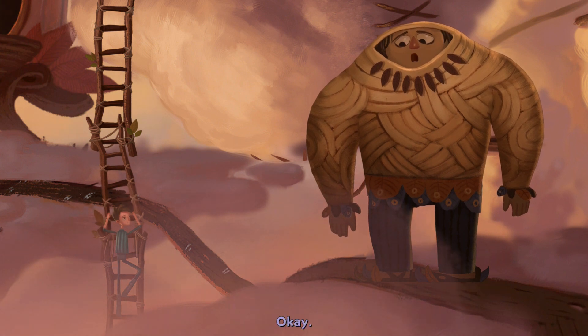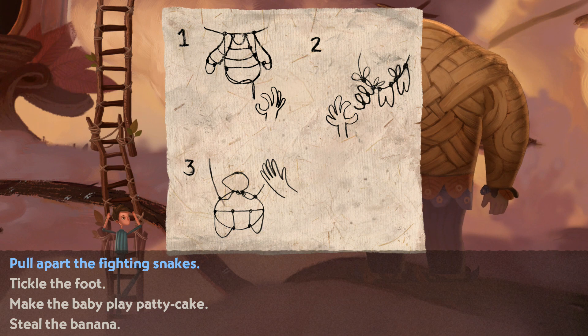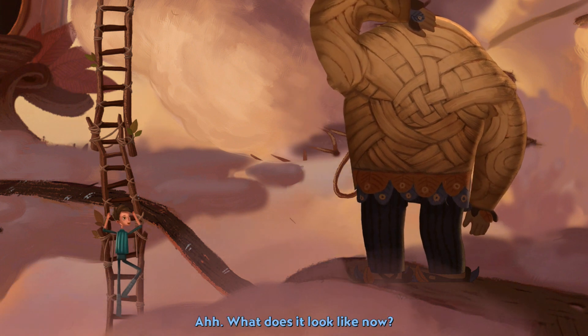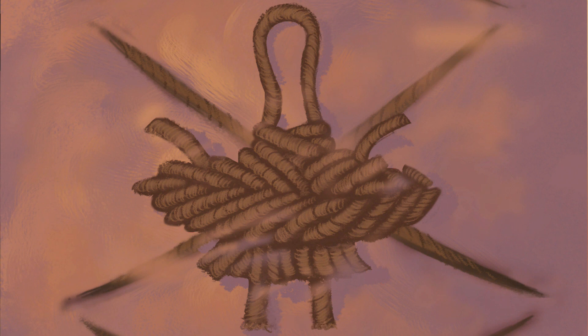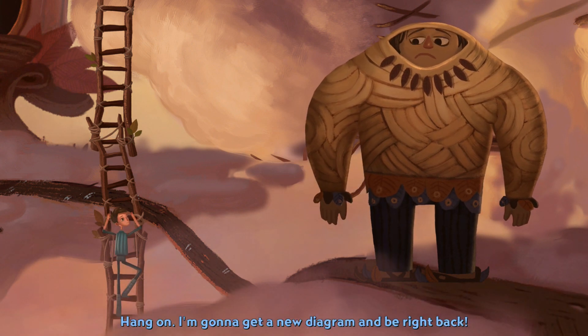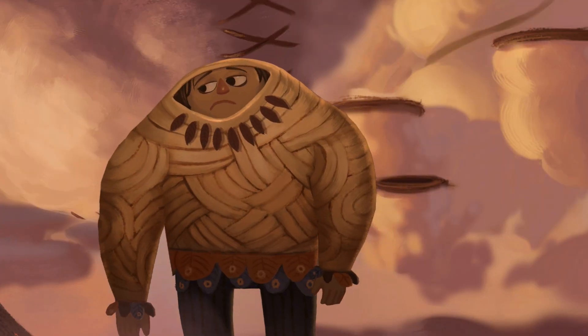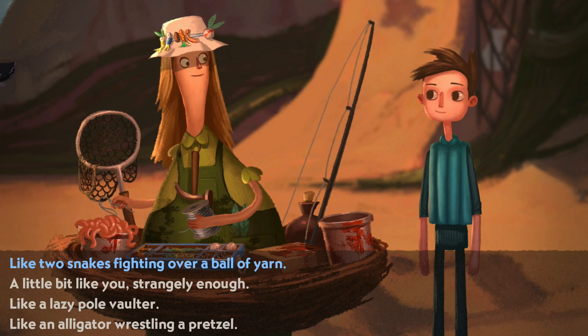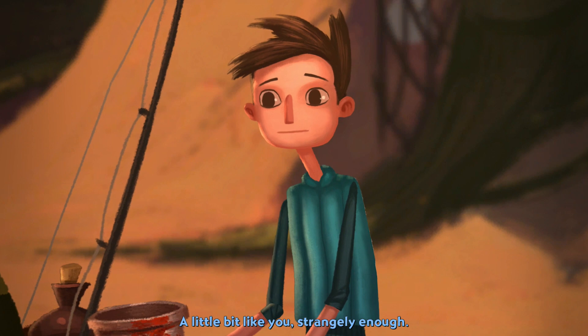Let's give that knot another try. Did we start out incorrectly? Pull apart the fighting snakes. I think I see what you mean. Now it's even worse — Tammy! What does it look like now? Like a whole new terrible knot. Hang on, I'm gonna get a new diagram and be right back. What's it look like this time? A little bit like you, strangely enough. That's true! I think I know that one.